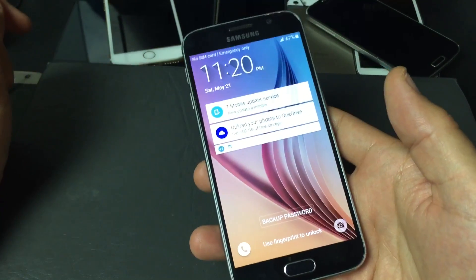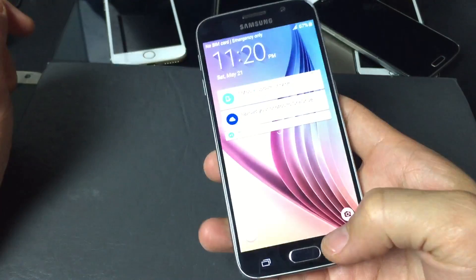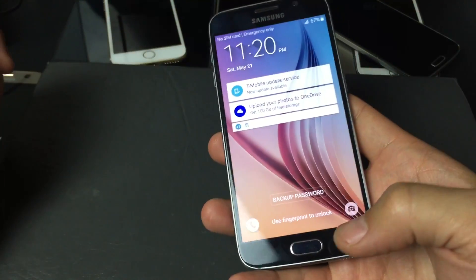So I have a Samsung Galaxy S6 here, and you want to delete, remove, or change your fingerprint. It's very simple.